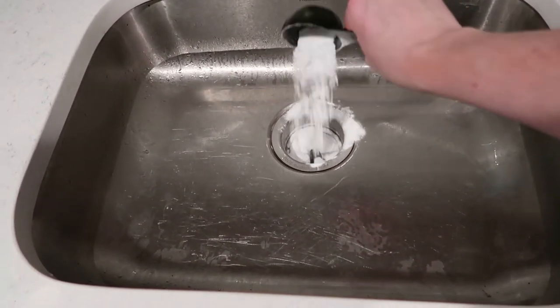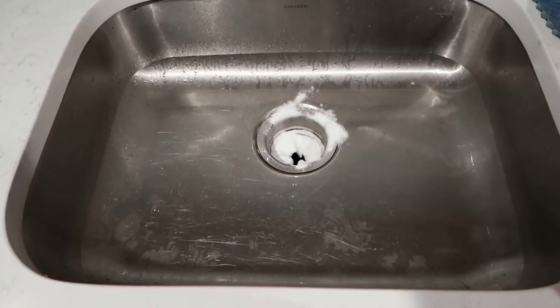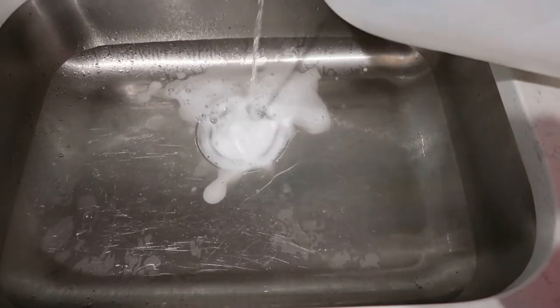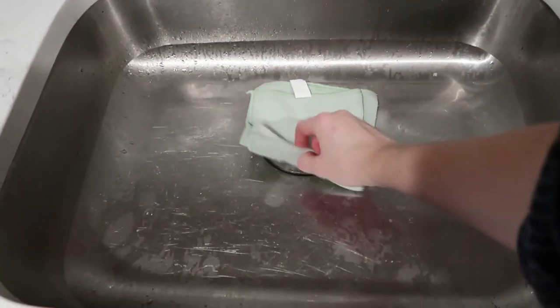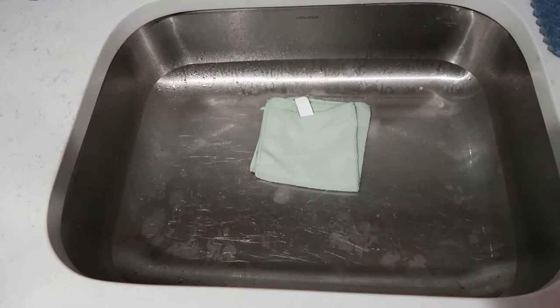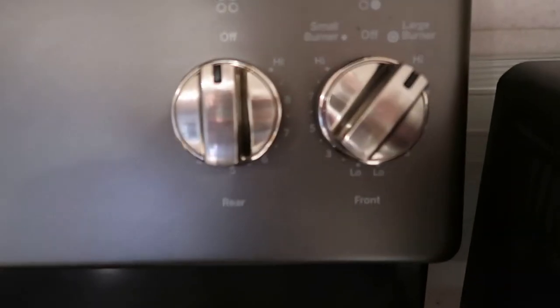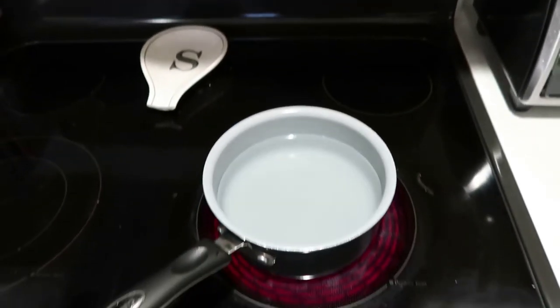The first thing I'm going to do is drop in about a quarter cup of baking soda into the sink drain. Then I'm going to pour about a half cup of distilled white vinegar and cover it with a cloth. I'm going to leave this cloth sitting in the sink on top of the drain for 5 to 10 minutes — basically about as long as it takes for me to get a pot of water boiling on the stove.